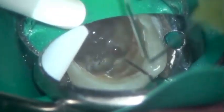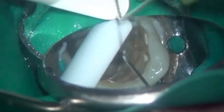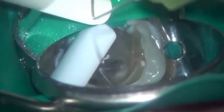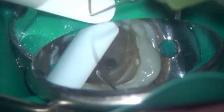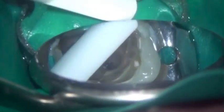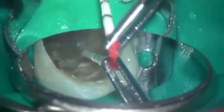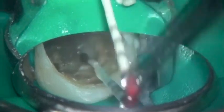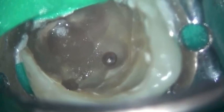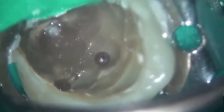Both in a buccolingual and mesiodistal direction. I've removed the temporary restoration and I'm now irrigating the pulp floor and the mesiolingual canal. Once the canal has been dried I can clearly see the head of the instrument under high magnification. Being able to visualize the instrument like this means that retrieval should be much easier.